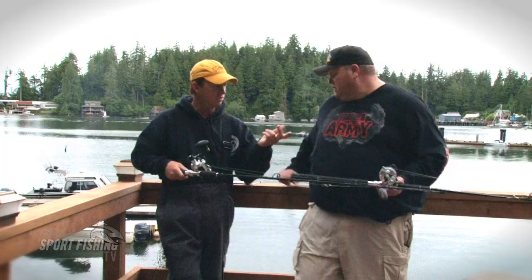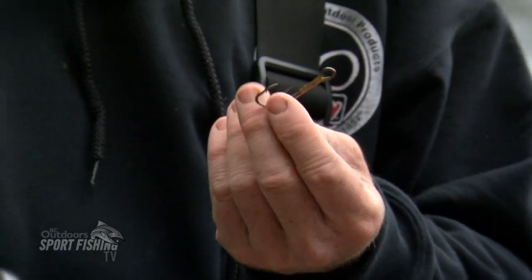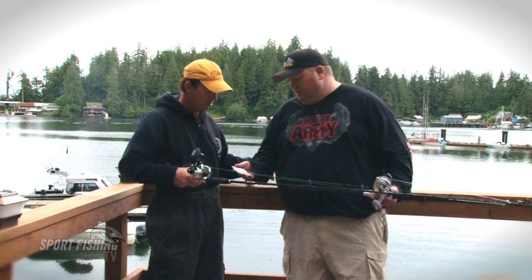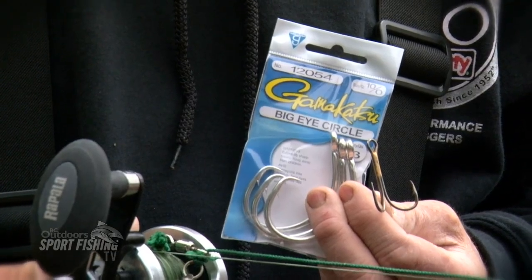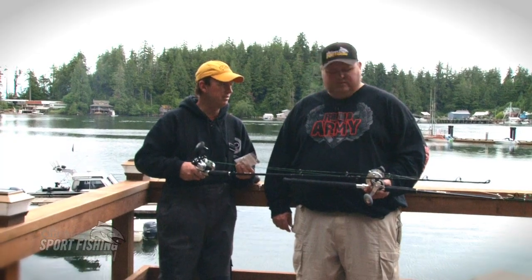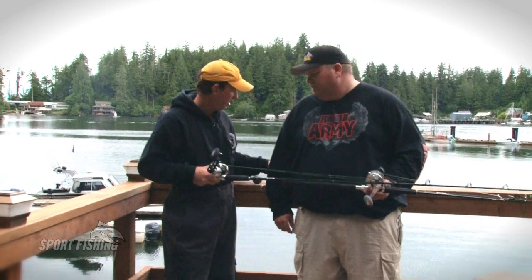Treble hook on one side, circle hook on the other. I'll show the treble hooks here — a four-aught or five-aught, doesn't really matter. We also went with a ten-aught circle hook. We didn't get a lot of fish on that side because the other side seemed to be catching all the fish today, but generally it's about a 50-50 split from one side to the other.